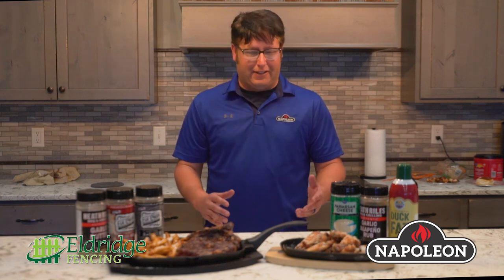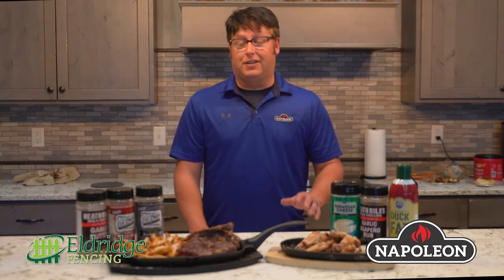Hi, I'm Frank Wirth and today we'd like to talk about some new amazing products that Eldritch Fencing has. We'd like to highlight some of their seasonings and also a new grill line called Napoleon Grills. I'd like to talk about some of the food that you're seeing here, some of the quick recipes, and how these are a full outdoor kitchen.